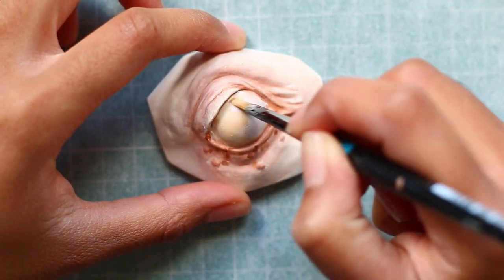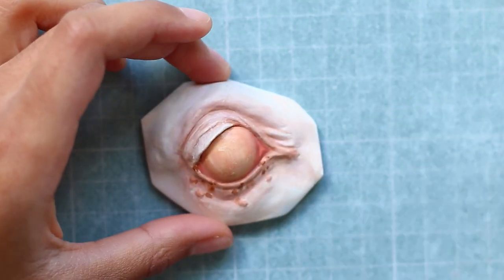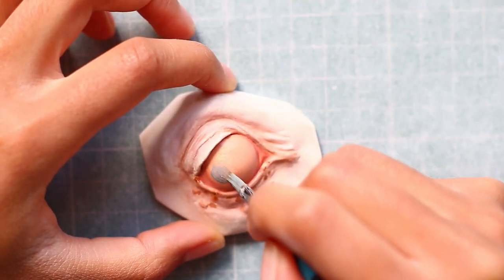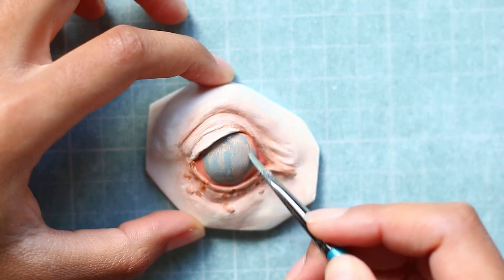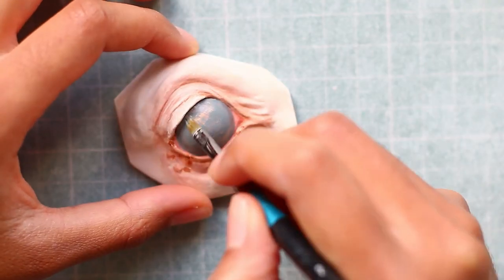Just like with the brown eye, I start off with a base layer of white and Burnt Sienna to make the pinkish eye white colour. And like before, I then put in the base layer for the pupil. With the blue eye, I do start with a much lighter base — for the brown eye I had pretty much just pure Payne's Grey, but this one is a really light bluish grey that I'm going for.